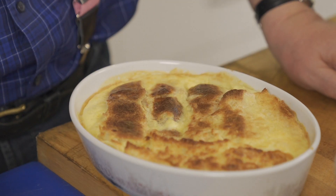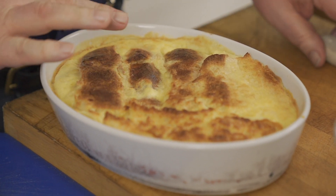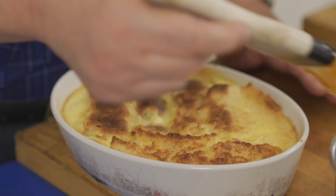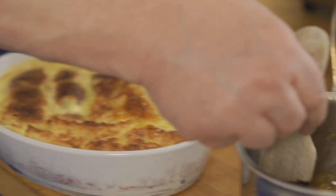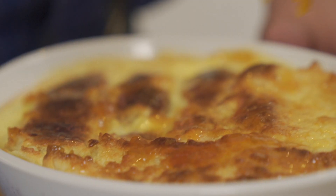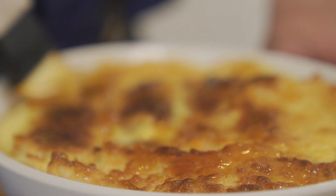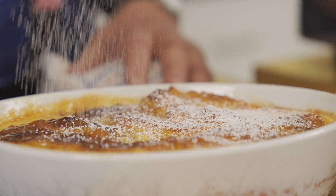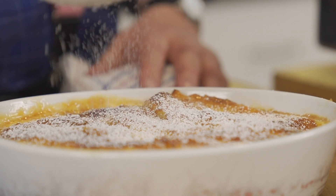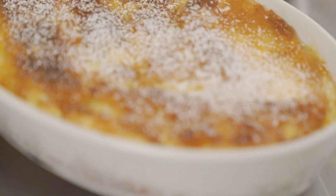We're looking rather good here - we've got a nice little crusty top, which I really like. I've got some apricot jam which I've just melted, and I'm going to put that over the top - it gives a lovely extra flavour. Then just a little bit of icing sugar to finish it off. It doesn't look half bad, does it?